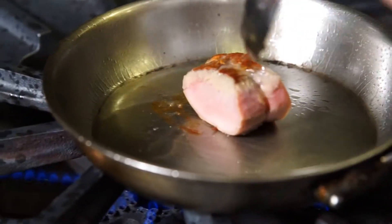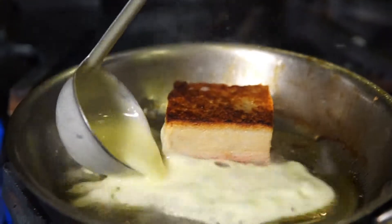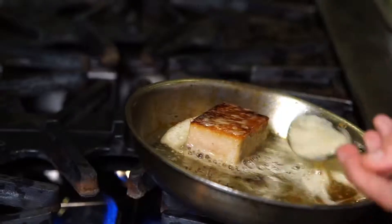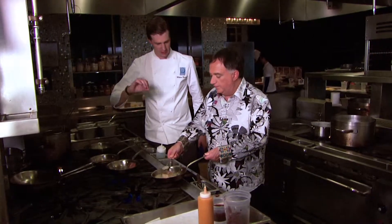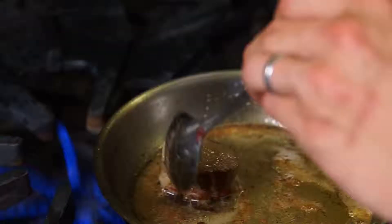We like to use local ingredients, American ingredients whenever possible. Now it's time to flip our pork tenderloin — definitely made in America. Who else would have so much fat? Now you can just take the spoon and keep spooning luscious silky butter. Butter can only reach a certain temperature, so this is gonna make the cooking process even and slow it down. Low and slow cooking keeps all the juices inside.